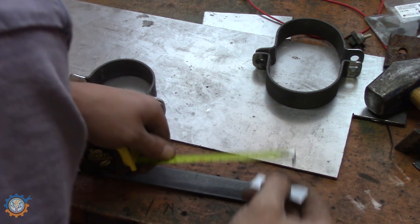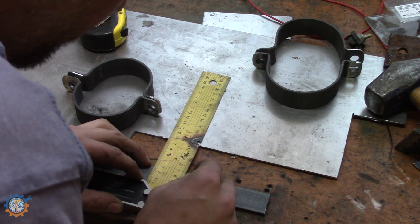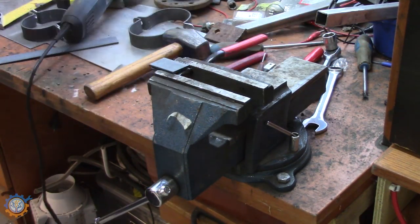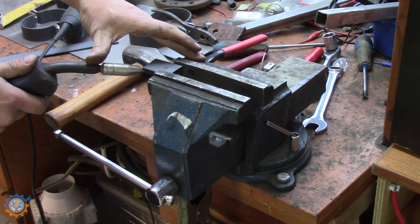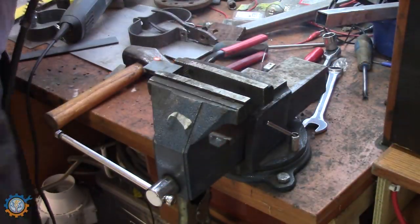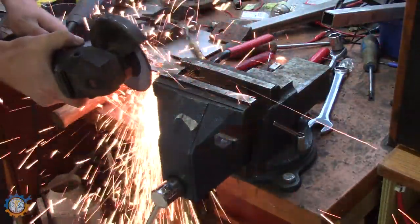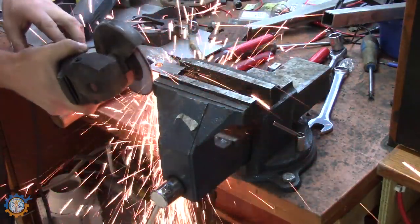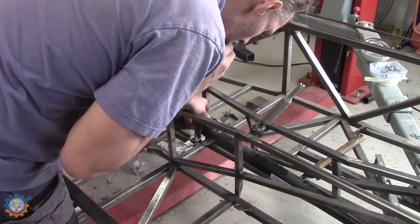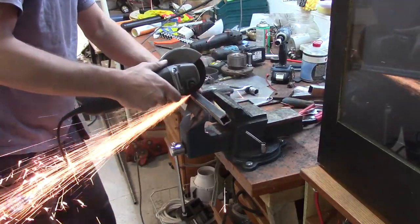Some more markings to make sure the distance and the holes will be in the same spot. Drilling the holes and rounding off the corners so they look neat as well. Splitting them again, and then it's time to attach them to the car. I'm measuring up the distance to add some brackets in between so they can tie together, plus some more cutting.